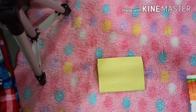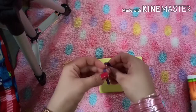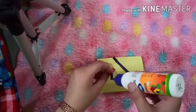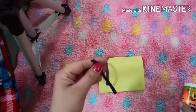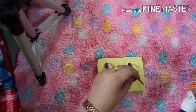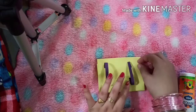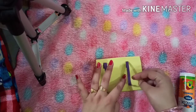Now we will make the strips of the bag. For that, you need two strips, any color. Put some of the favicor on one end and paste it on the bag. Now put the favicor on the another end and again paste it on the other side of the bag. As you can see, my bag's two strips are almost ready. While doing so, you can take the help of your mother.